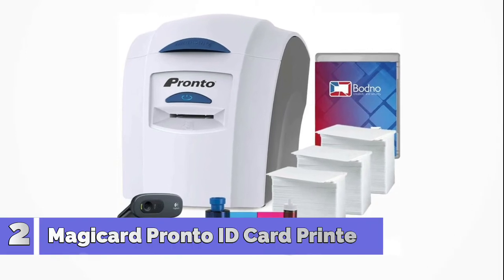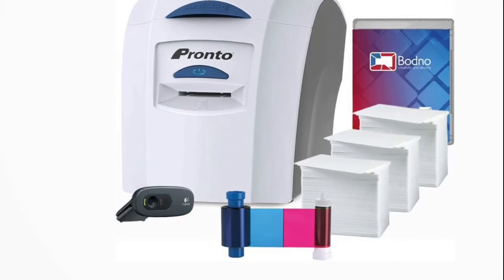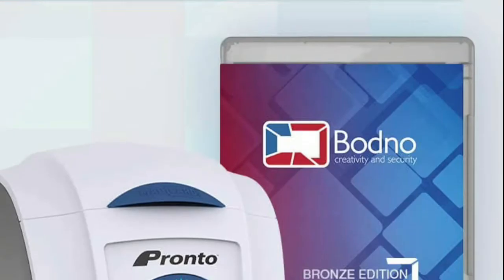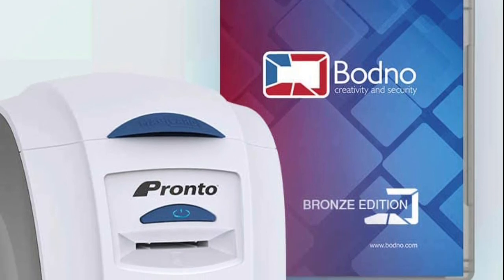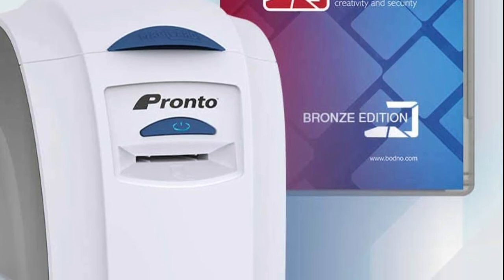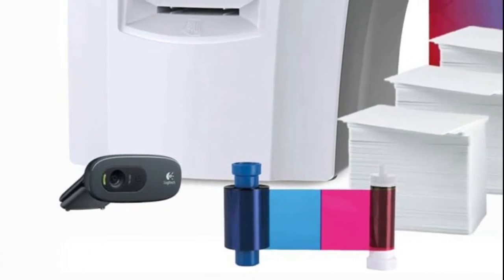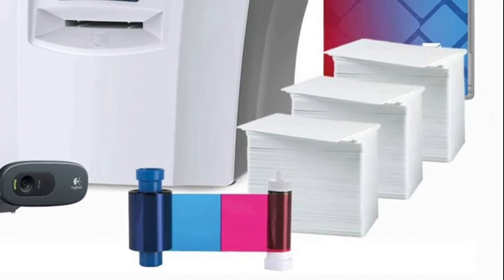Number 2: MagiCard Pronto ID Card Printer. Print your own professional-grade photo ID cards or membership cards. Everything you need to get printing is included, so get started right out of the box. Included in this package is a MagiCard Pronto printer and the MA100YMCKO Color Ribbon. The user-friendly features will have you printing professional cards in minutes. This bundle comes fully supplied with 300 high-quality durable white PVC cards and a high-capacity 300-count color ribbon and software.